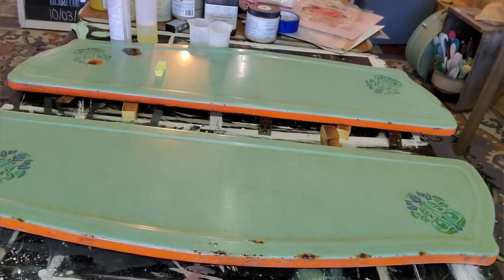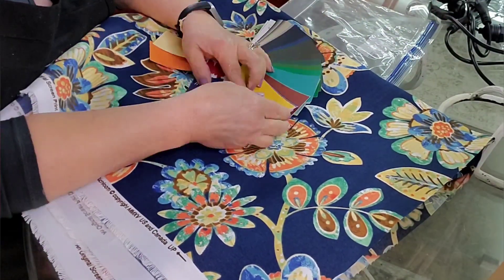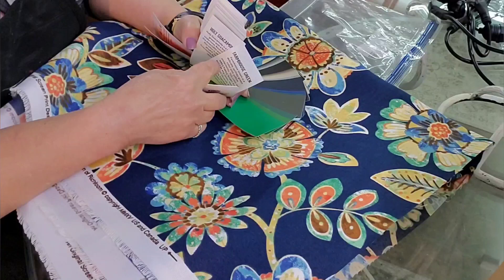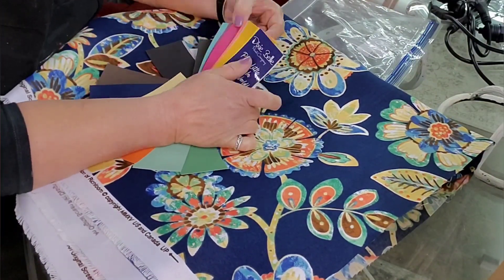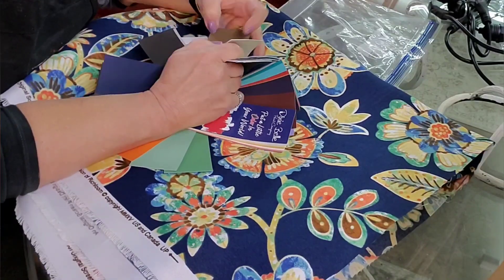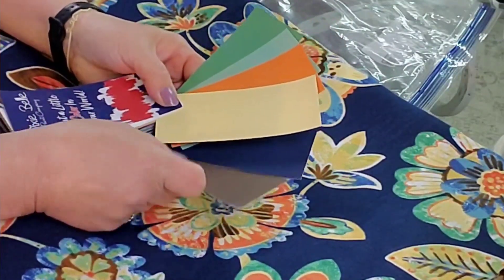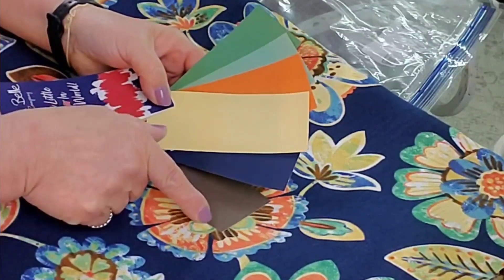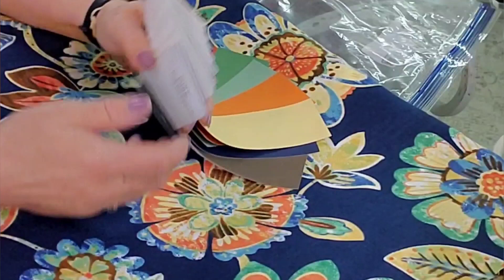UPS brought me a package — the fabric I had ordered for the seats. Now I'm really rethinking the choices. I have a fan deck here with the colors in it. I love that original palette so I'm basically sticking with it, just tweaking it a little bit.